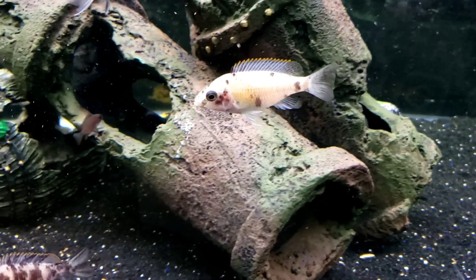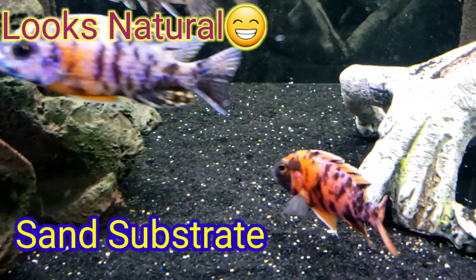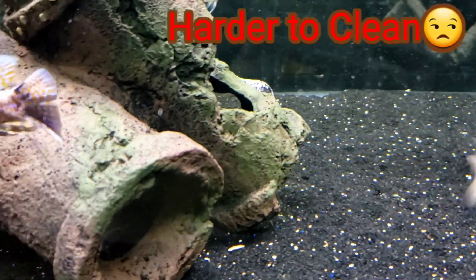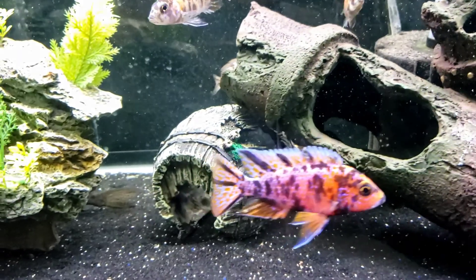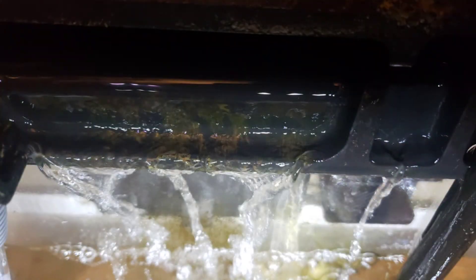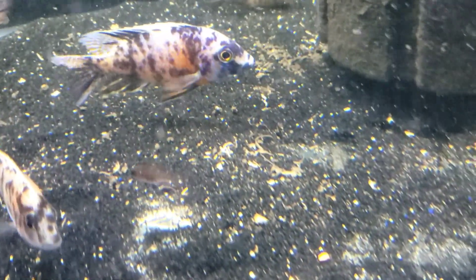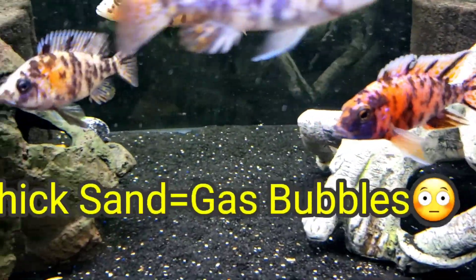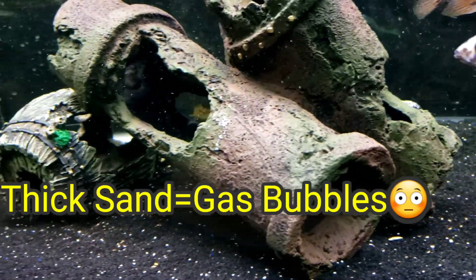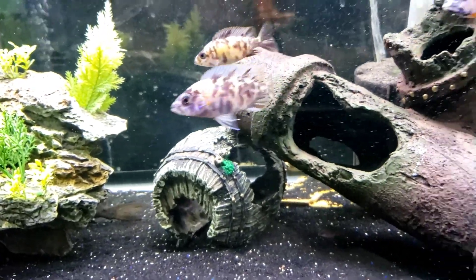Let's recap. Sand was the first substrate we talked about. It is naturally clean and can also be a natural pH buffer for your water. But it is kind of hard to clean because when you siphon it, it could get stuck in your siphon. It could get kicked up by fish as they move it around and get into your filter and damage your motor. But it does look good, and the waste will sit on top so you still know when to clean it. One thing about sand: you need to have a thin layer, maybe a half an inch to an inch and a half, because thick sand can gather gas pockets, and those gas pockets release deadly gas bubbles that could ultimately harm your fish when you sift it around.